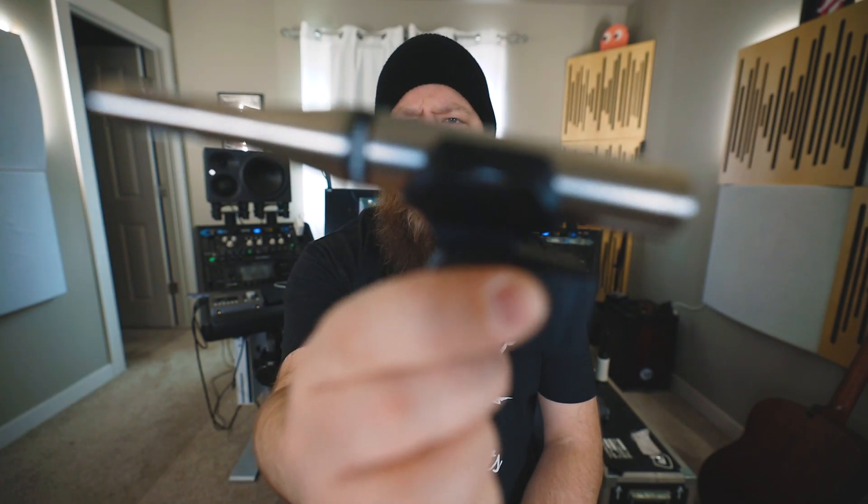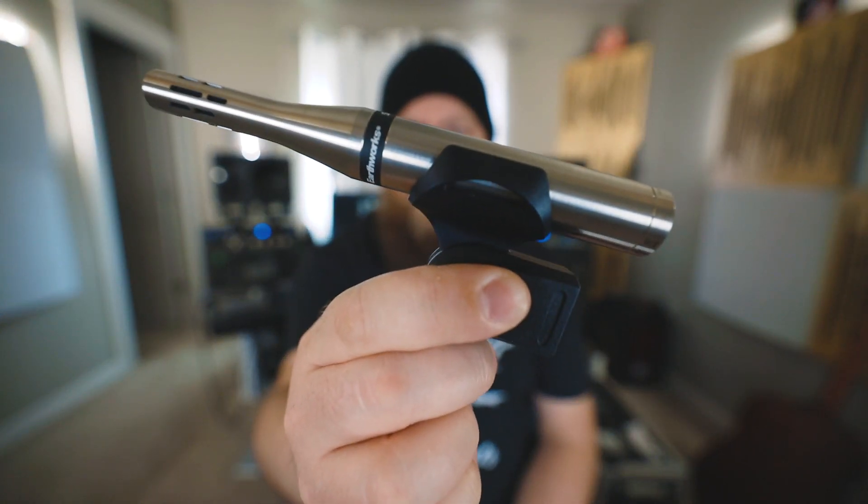Today on Wristbeards & Gear, we check out the SR25 condenser microphone from Earthworks.